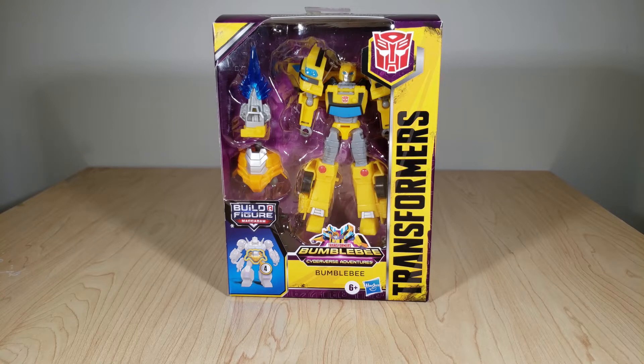So if you're familiar with my reviews, you know how this goes. We're going to take a look at Bumblebee's packaging, we'll see his instructions real quick, then we'll open him up and see him in his vehicle and robot modes. I'll be doing some comparisons with other Bumblebee toys, and then at the end I'll get my final thoughts.